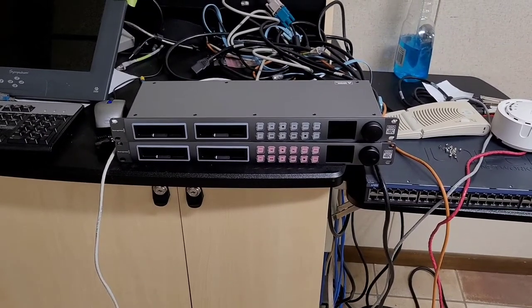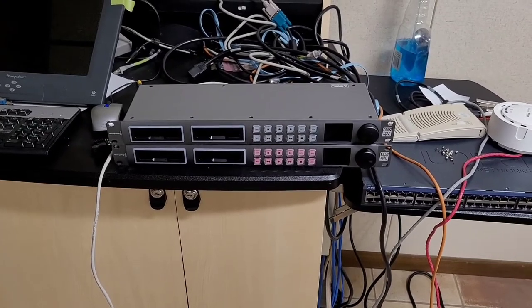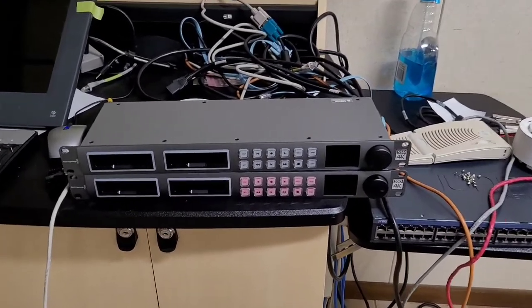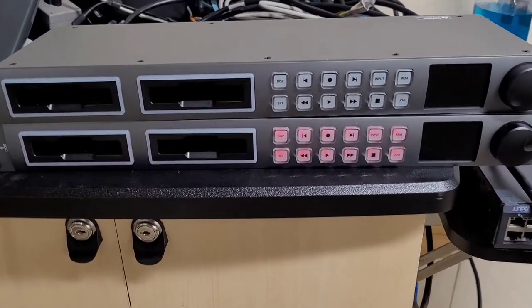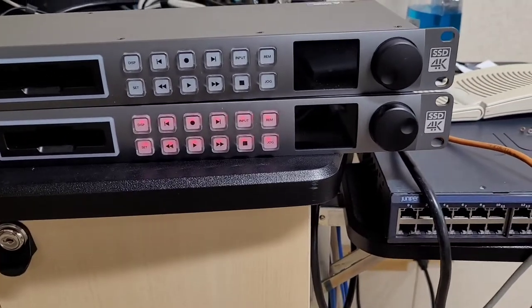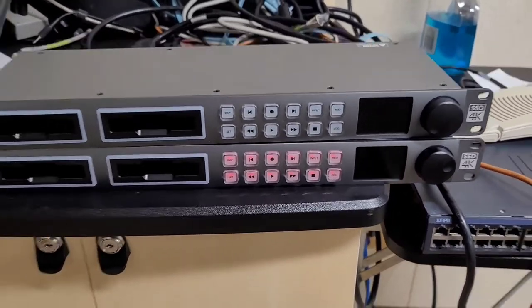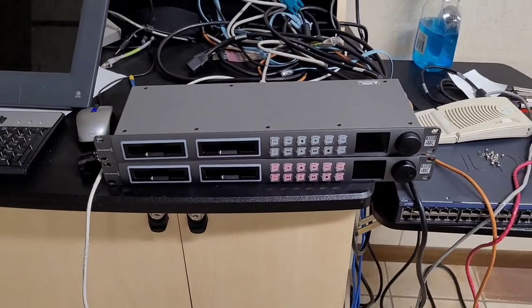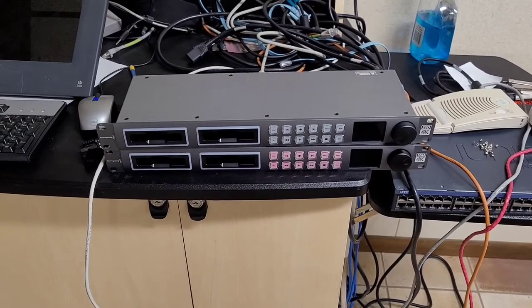What I have here is a pair of Blackmagic Design HyperDeck Studio Pro 2 units. If you can't hear the wonderful grinding noise, apparently both of these have fans that have failed, and they both appear to be dead. They came from a commercial environment and they're fairly clean, so I don't know what the heck's going on here.